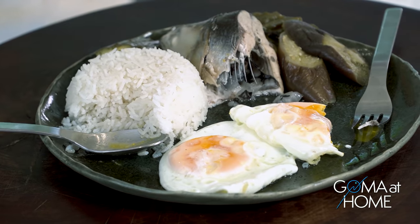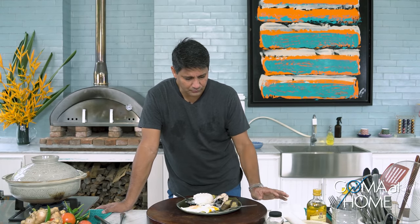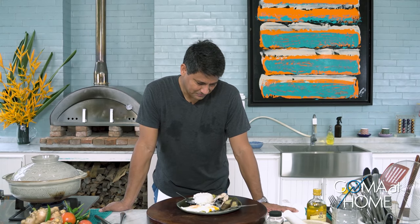This is the perfect breakfast food. One nice thing about Paksiw is you can keep it until the afternoon, until evening, even the following day because of the vinegar. Even when cold it's still delicious with leftover rice. Thank you so much for joining me here at Gauma at Home. Please like, comment, and press the notification bell so you'll know when new videos come out. Enjoy this with your friends and family — you don't need to use bangus only. You can use any kind of fish like galunggong, lapu-lapu, or pampano. Whatever is available at the market, you can make Paksiw out of it!